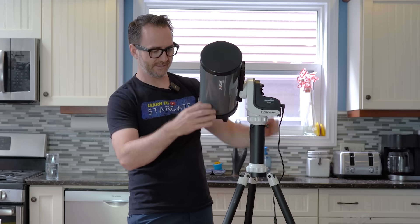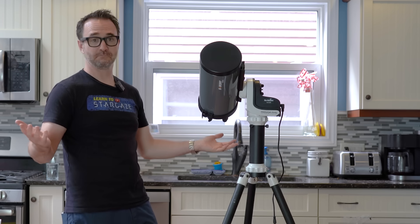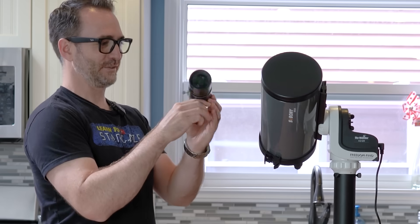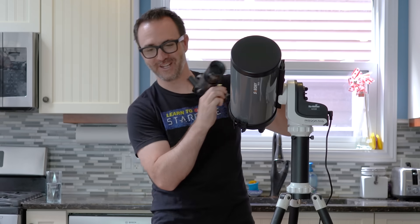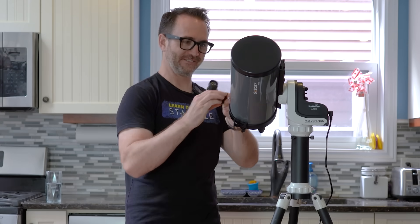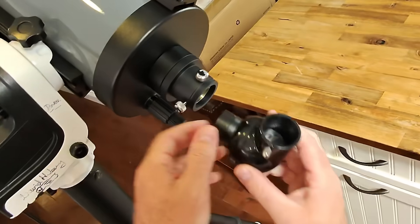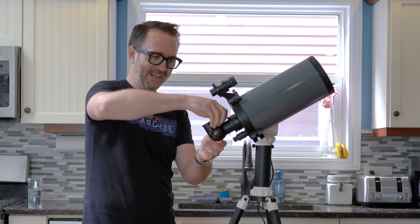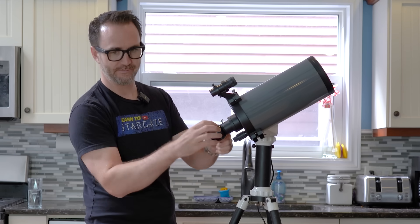I'm going to need to add a finder. Most of my finders are at the observatory, but we'll use what we got. We've got this big guy — that's huge — so maybe we'll just use this small guy for now. Not a great diagonal; I just pulled this off one of the Costco telescopes, but it'll do the job for now.